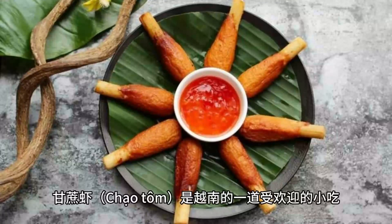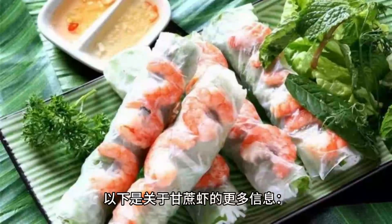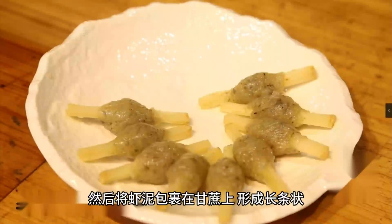Chạo Tôm is relatively simple to make. First, fresh shrimp is minced into a paste-like consistency. Then, the shrimp paste is wrapped around sugarcane, forming long sticks. Bamboo skewers or thin threads are often used to secure the shrimp onto the sugarcane. Afterward, the Chạo Tôm is fried until golden brown and fully cooked.